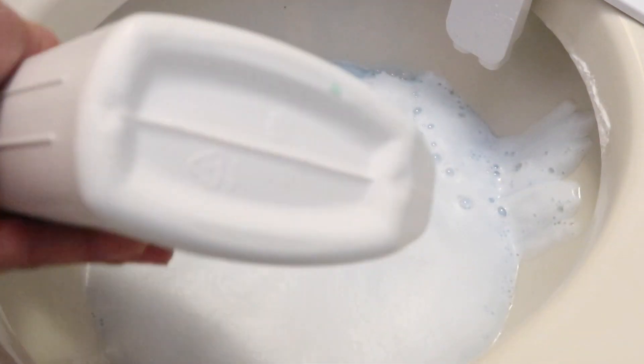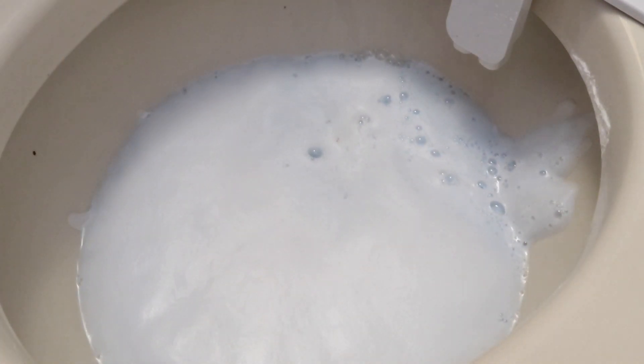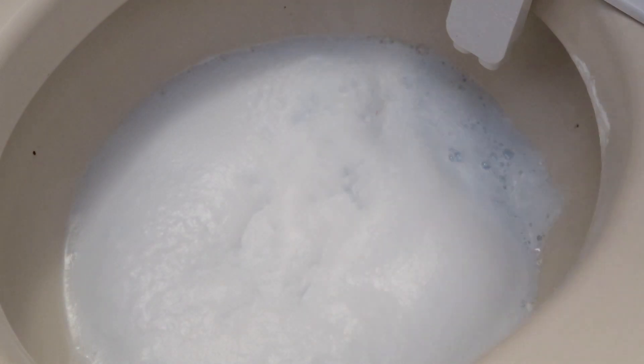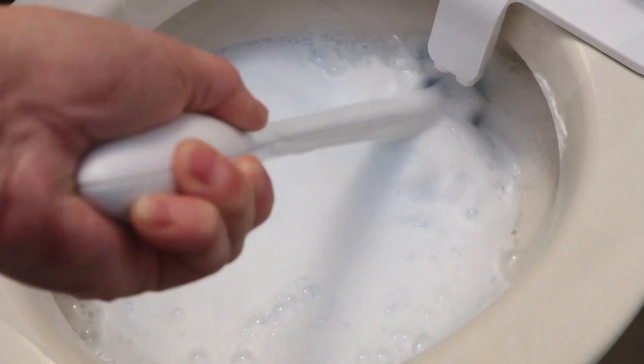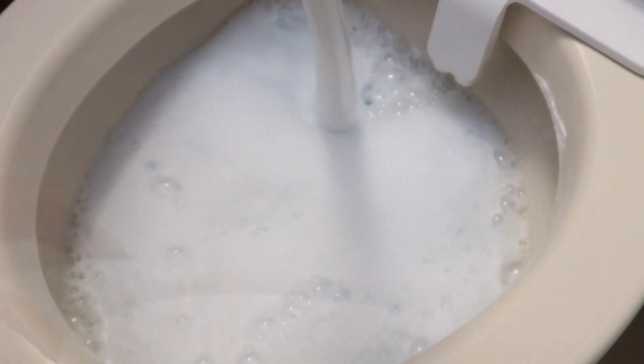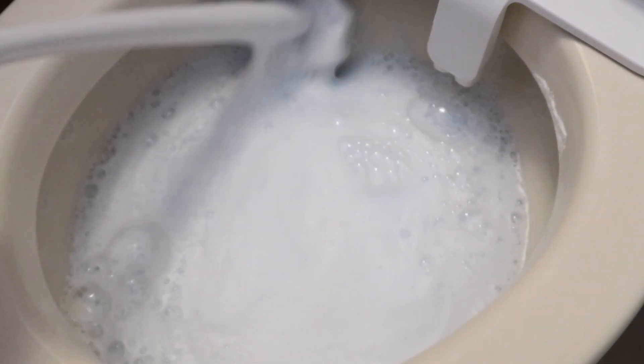After that, I use the same vinegar solution I used to clean my glasses and dump it in the toilet. I add some toilet bowl cleaner and after 30 minutes I nicely clean my toilet with the toilet wand, flush, and there are no more water rings or hard water stains.